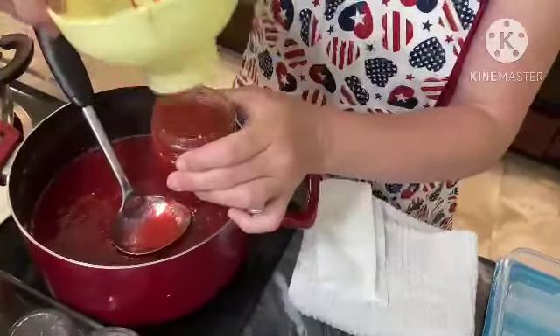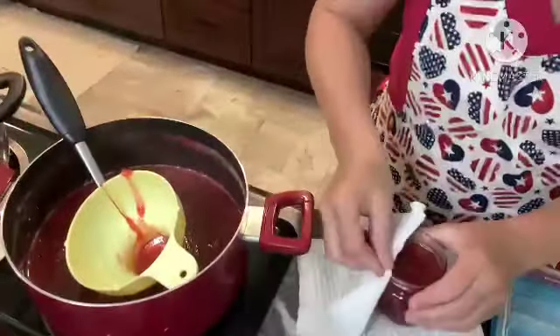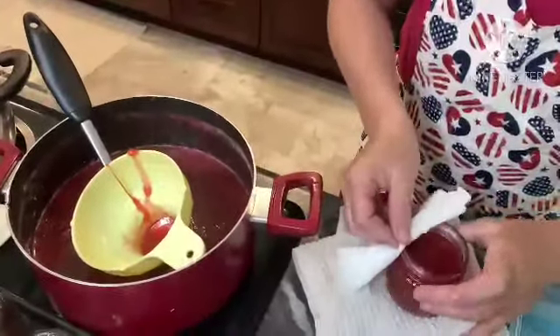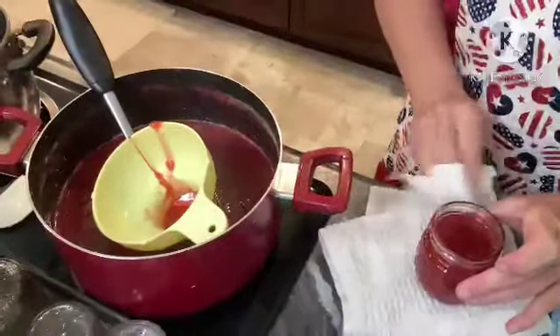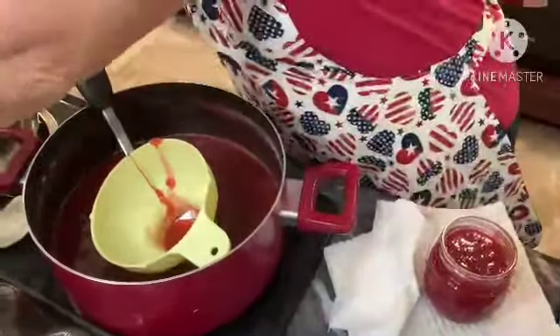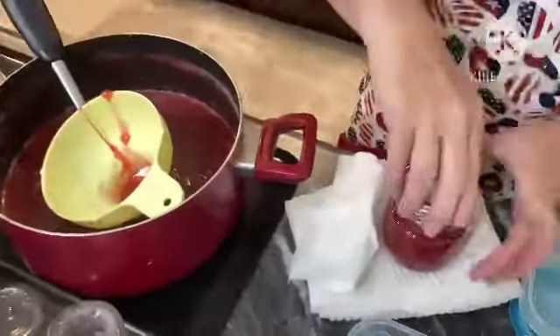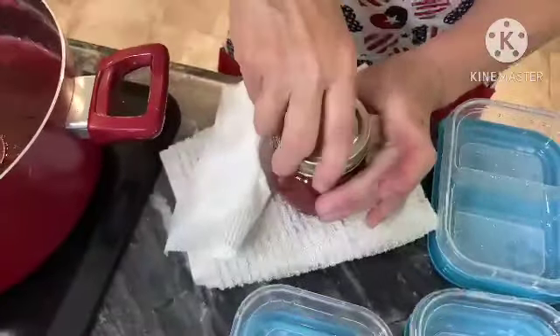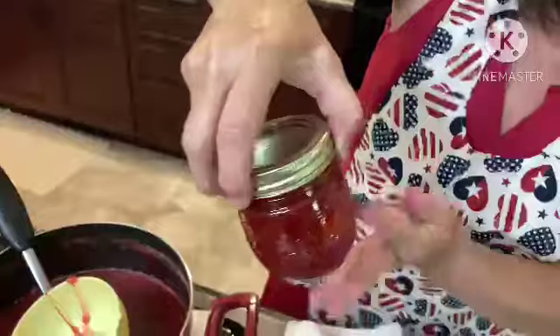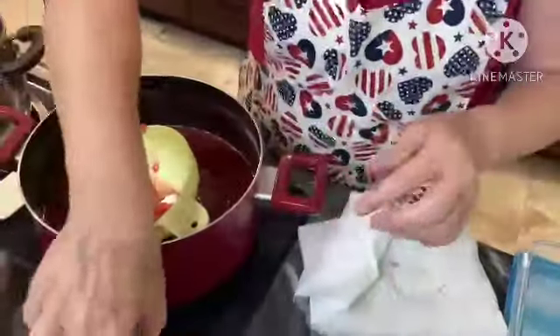There's a string of rhubarb — well, you know there's rhubarb in there. We'll clean this off with a vinegar-type rag. And again, we're going to finger tight the lids. Check out how pretty that is. It tastes like cherry jello.